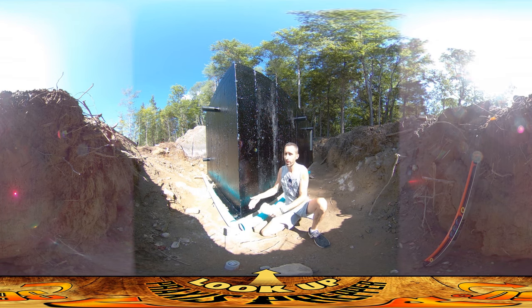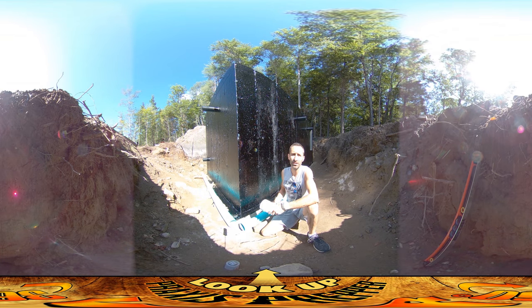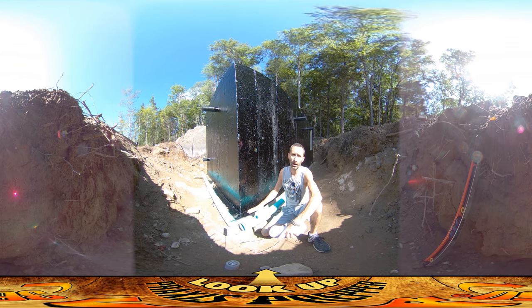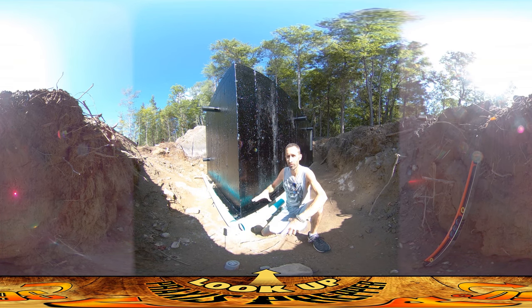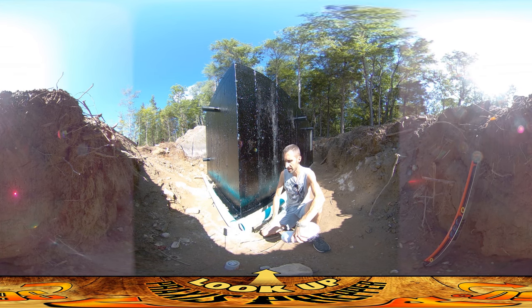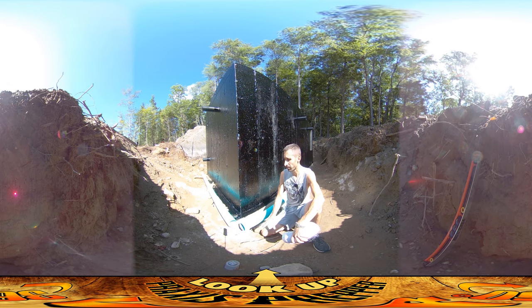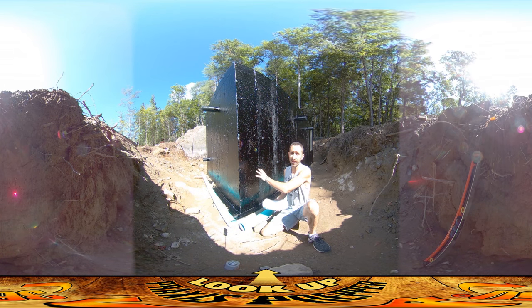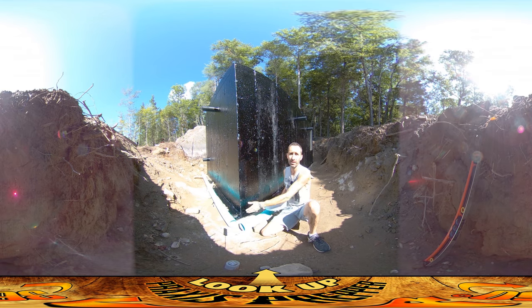Before it gets buried I wanted to put in this perimeter drain. I wasn't initially thinking of doing one - I thought it was superfluous - but seeing the way the water pooled here and the fact that it didn't drain down through the soil, it kind of stuck around. That makes me think the soil is not very permeable, probably a lot of clay in here, and I don't want to come up into this thing later and find a swimming pool in the bottom.